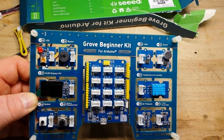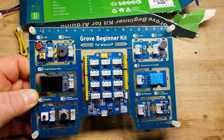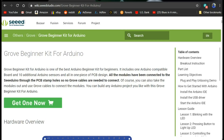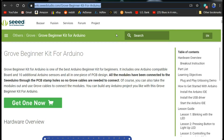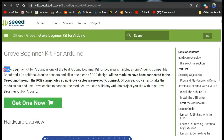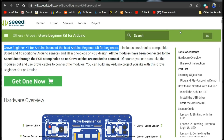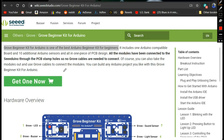I'm going to go and check out the website on the computer — why don't you join me? Here we are at the Seeed Studios website: wiki.seeedstudio.com/Grove-Beginner-Kit-For-Arduino. Don't worry, I will put that link down below. It says here the Grove Beginner Kit for Arduino is one of the best Arduino beginner kits for beginners. I will put a link to get one down below.